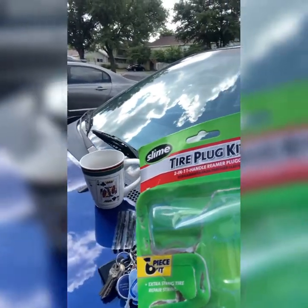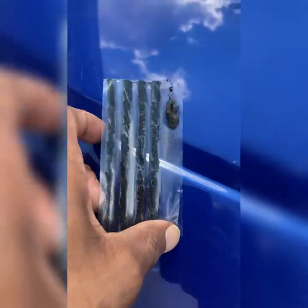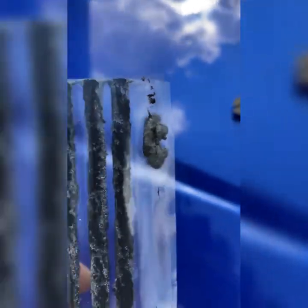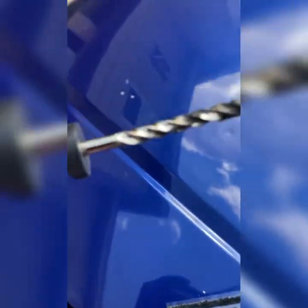First thing you're gonna do is go to AutoZone or Napa or somewhere and get a kit like this. The kit comes with these pieces right here, which are the plugs that go inside the tire — the outcome would look like this. The kit also comes with this tool right here.